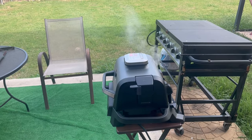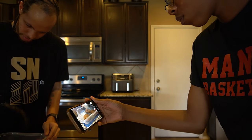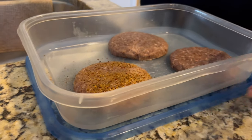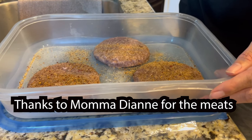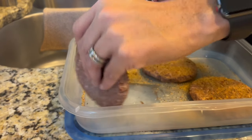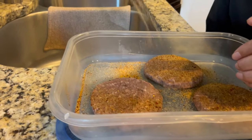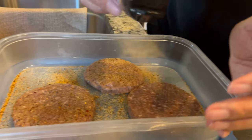We're going to go ahead and season up some burgers and get some hot dogs on there, just to see what type of smoke smell and flavor we get out of this. This blend right here came from Omaha Steaks — some meat products I received for Father's Day. I normally do my own blend, but I'm going to go ahead and use this to see how it tastes.